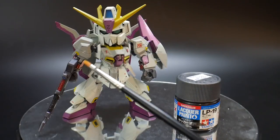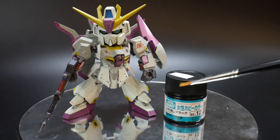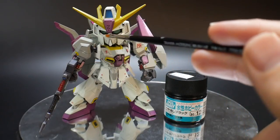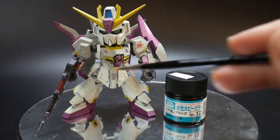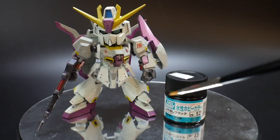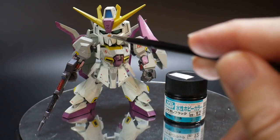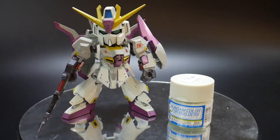Next we have Tamiya Lacquer Gunmetal, which was basically used for all the inner frame as well as the rifle itself. Next we have Mr. Hobby Flat Black, used for some small parts around the kit — parts around the eyes, the inside of these vents, the yellow area right there, parts of the rifle, and the backpack. The only thing airbrushed was the little piece that goes around the eyes; everything else was hand-brushed.